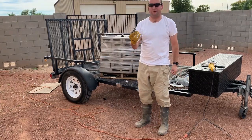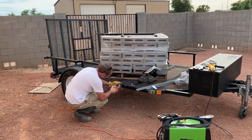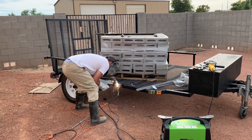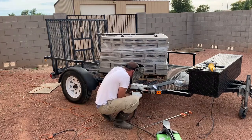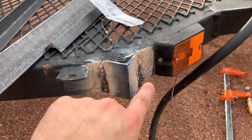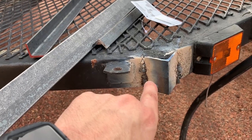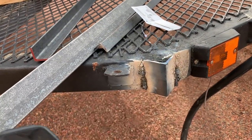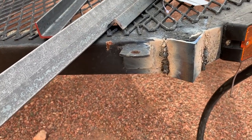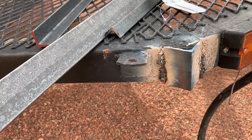Now our pieces are prepped so we've just got to clamp them on and start welding. I basically held it up and tacked one small piece on one side and one small piece on the other. Then once that's up I can take the clamp off and go down the side. Obviously it looks like junk — I understand that — but I'm still learning how to weld, and that's actually better than a lot of my earlier ones.